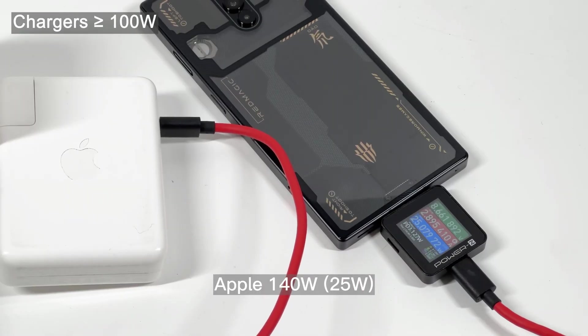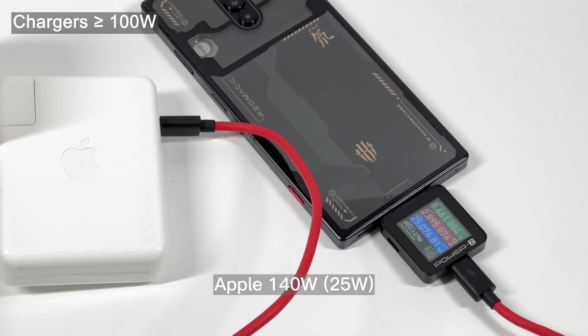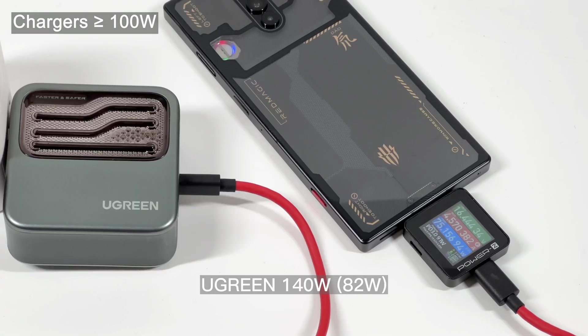Finally, when the charger's power is over 100W, except for the Apple 140W and Lenovo Yoga 130W chargers, all other chargers trigger the PPS fast charging protocol, and the power is basically between 80W to 90W.